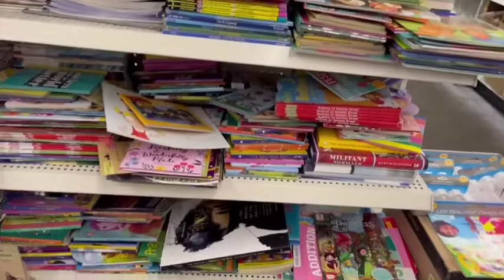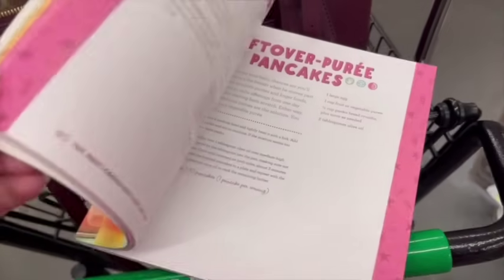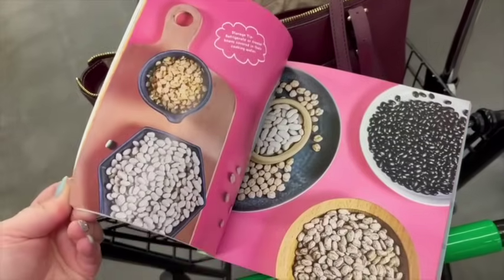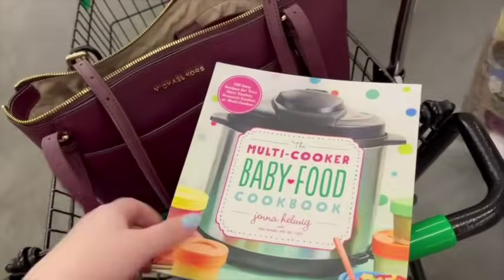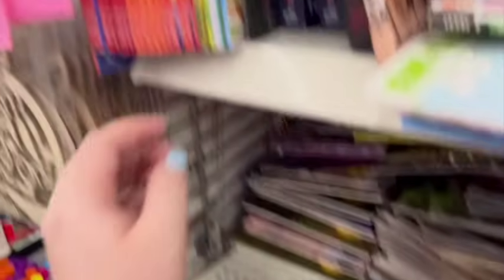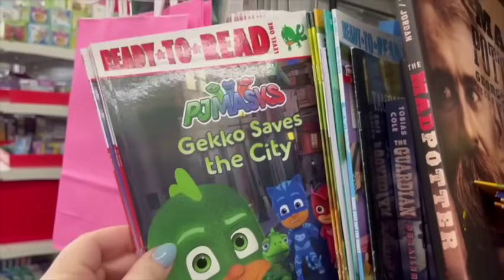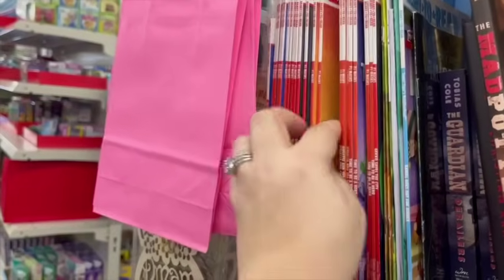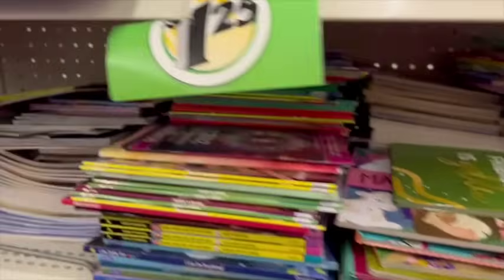I always like to look at the book section at Dollar Tree because sometimes they have really good stuff. Look at this — it's the multi-cooker baby food recipe book. If you have a baby or want a great baby shower gift, it has so many recipes you can make with a pressure cooker. They also have easy-to-read books — Daniel Tiger and PJ Masks, super popular cartoons that kids love. These are great books for kids just starting out reading.